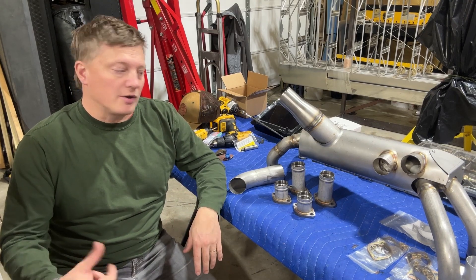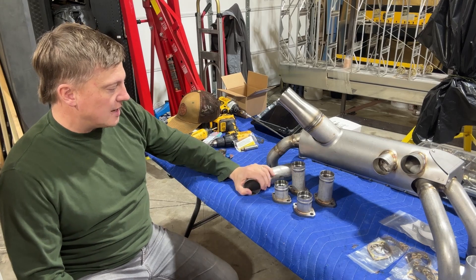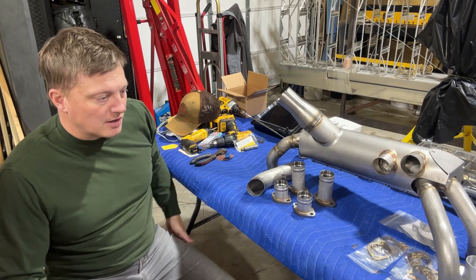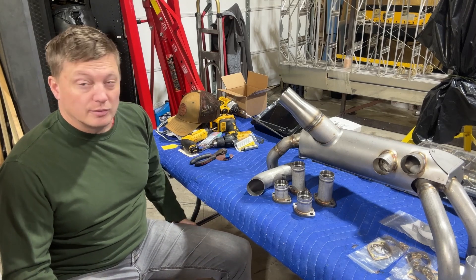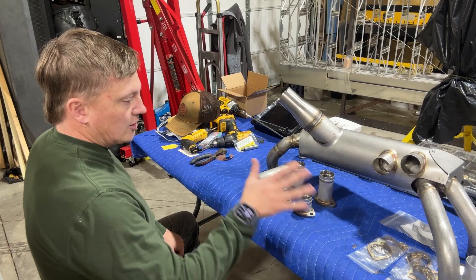Let's talk about the exhaust we're going to put on the murder cub. This is a Sutton exhaust — it is not the most expensive performance exhaust you can put on the Super Cub. I had a leading edge exhaust on one of my prior cubs, really enjoyed it, it's a well-tuned excellent exhaust. This one is about half the price and it is extremely durable.